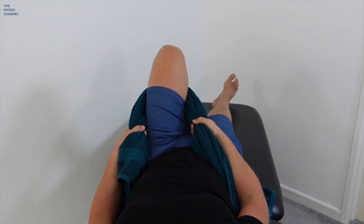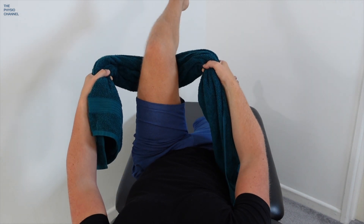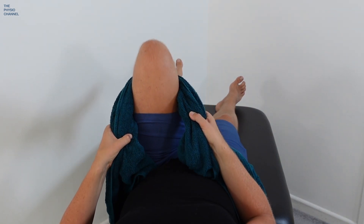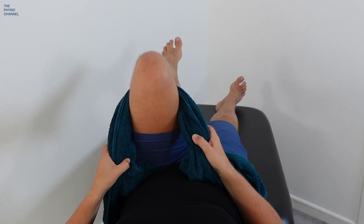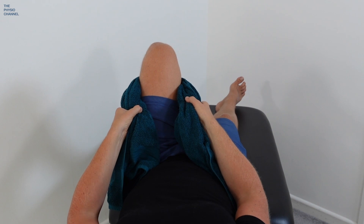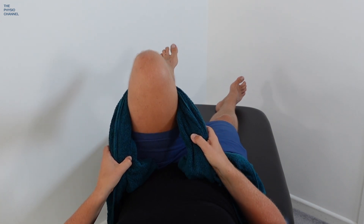This third test is called the DREMEN sign. This is usually done by a clinician, but you can try doing it for yourself. Use a towel or a strap to wrap around behind your knee, then use your arms to pull your hip up into flexion so your knee comes up towards your chest. Make sure your leg stays relaxed and you use your arms to pull the leg.